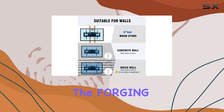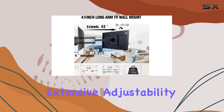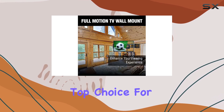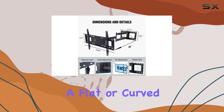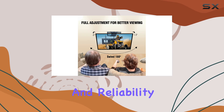Overall, the Forging Mount Long Extension TV Mount combines robust construction, extensive adjustability, and ease of installation, making it a top choice for anyone looking to maximize their TV viewing experience. Whether you're mounting a flat or curved TV, this mount delivers on both functionality and reliability.